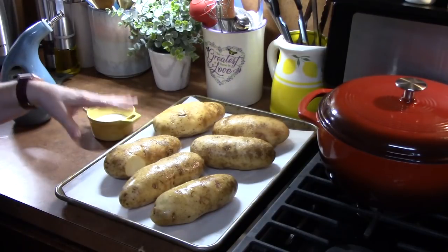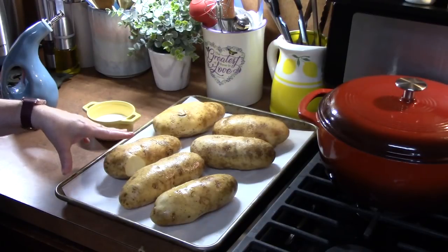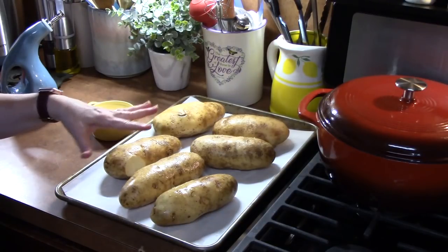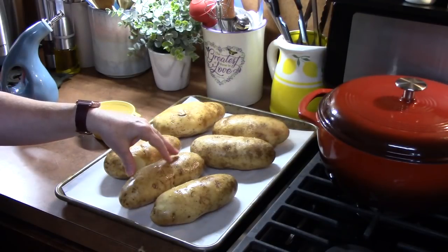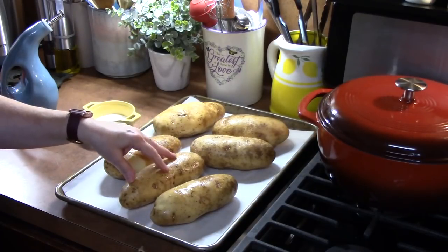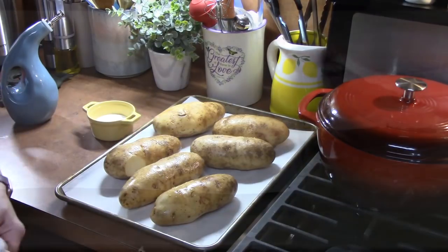I am going to place this in my oven, which has been preheating at 425 degrees, for 45 minutes. I don't want to really go over that amount because we don't want to fully cook the potatoes — they are going to cook again in the oven as the casserole.